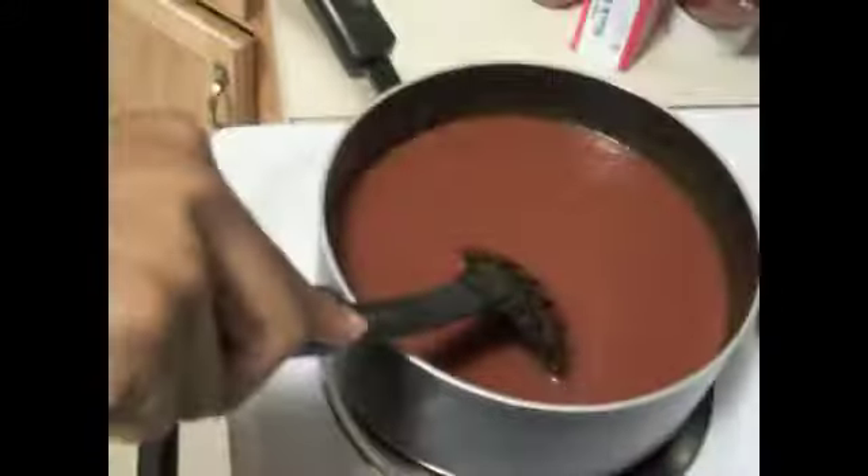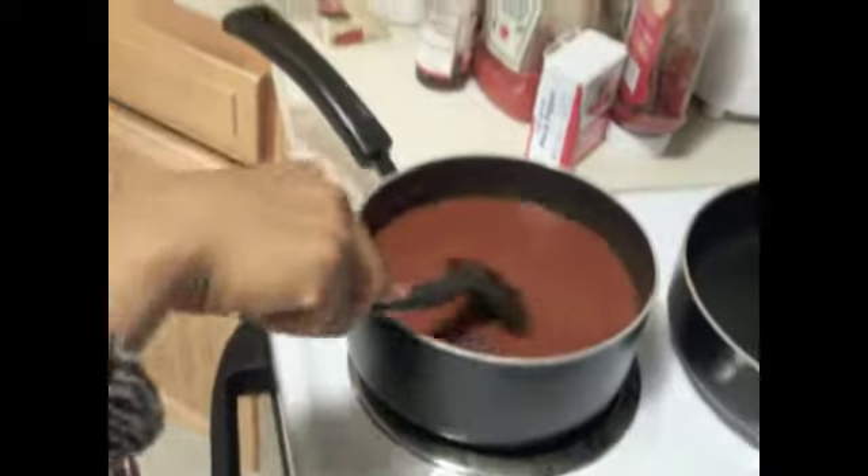Now I'm making homemade barbecue sauce. I use ketchup, mustard powder, liquid smoke, this stuff — however you pronounce it — a little bit of pepper, butter, and my secret ingredient.